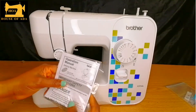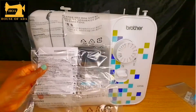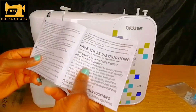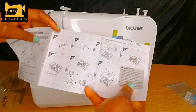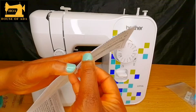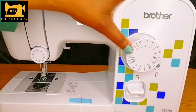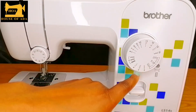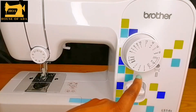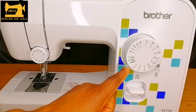This is the operation manual. It shows you how to set up the machine if you are a beginner or it's your first time using a sewing machine — this paper makes it easier for you. These are the different sewing stitches. If you don't have an overlocker, you can use number three to overlock your clothes, and number five is for your overlocker.